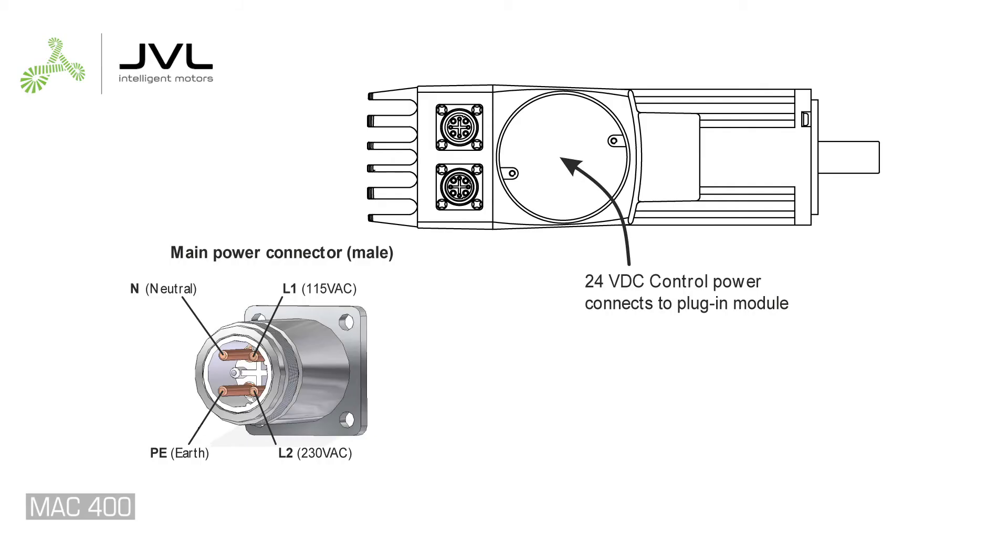The motor connector has four pins: neutral, a pin for 115 volts, a pin for 230 volts, and an earth pin.